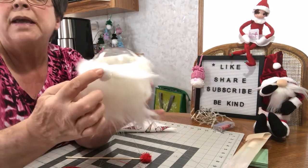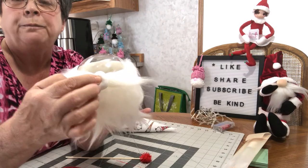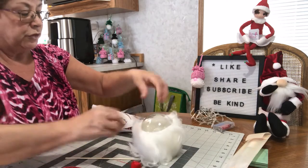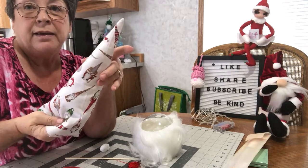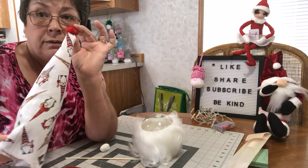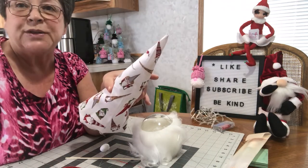I'm just going to take my little nose and hot glue that there. Then when I get that done I'm going to put his little hat on, which I have stuffed with some fiberfill stuffing. And I'm going to put a little pom-pom ball on the end of the hat, and we'll see what this looks like.